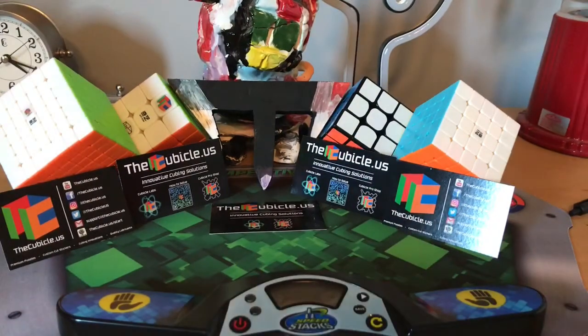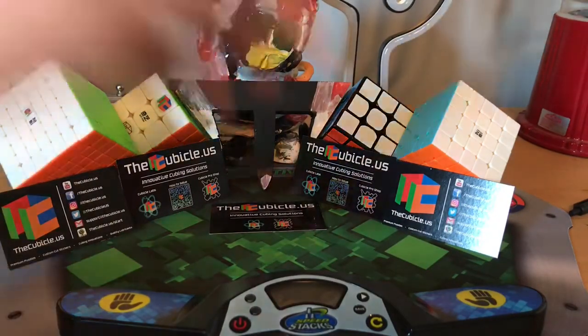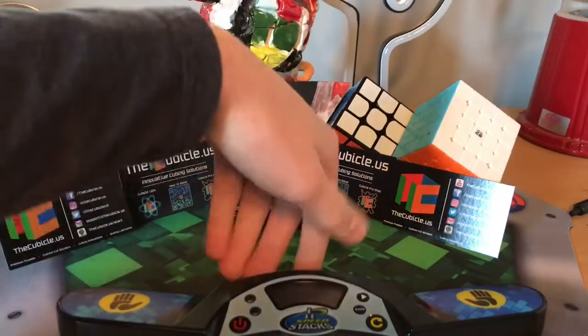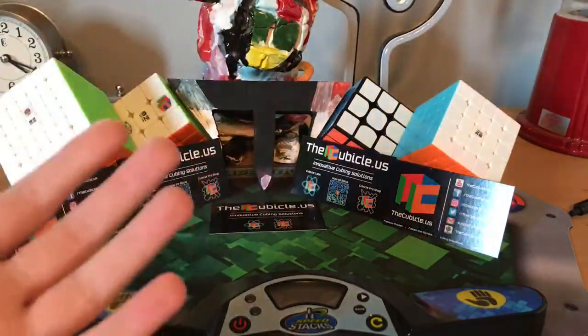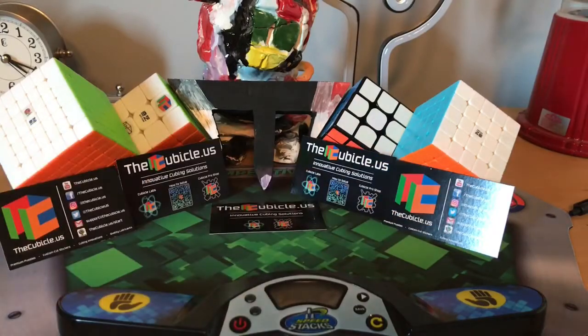Before I bring up the package, I just have something to say. I will not be making any cube videos facing down at the mat, because it's just too much work to move everything over, push the mat back, and get the mini tripod set up right here. It's just too much work.